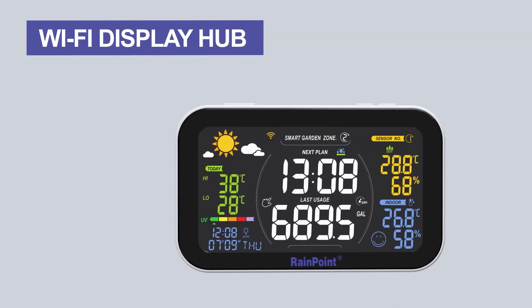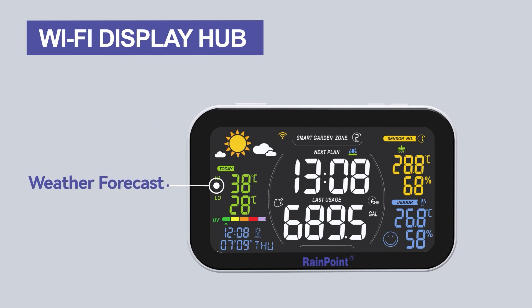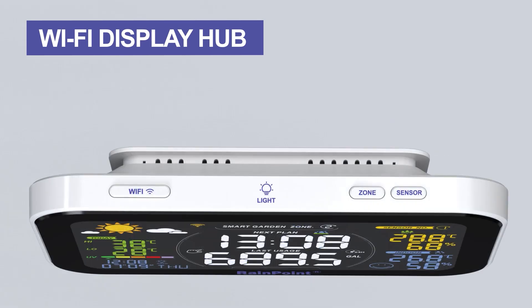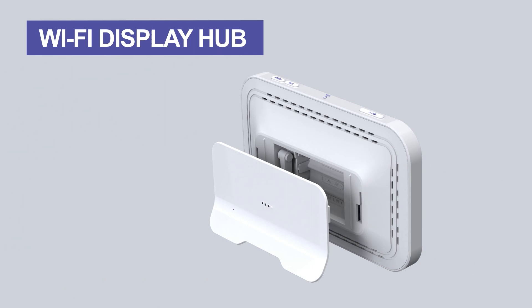The Wi-Fi display hub features weather forecast, automatic time and calendar. Smart garden use cases include outdoor, indoor, and Wi-Fi connectivity. Additional components include a light sensor, zone control, and sensor.